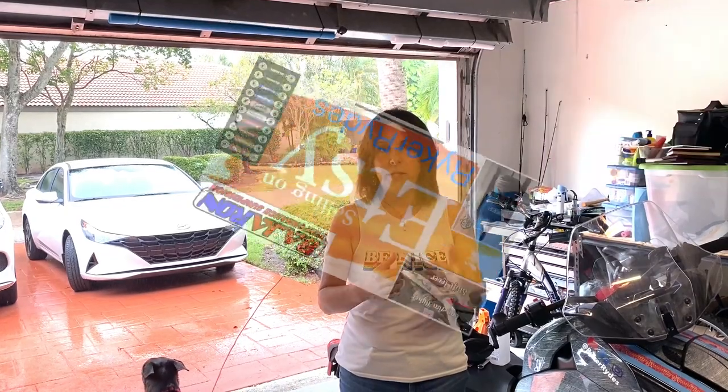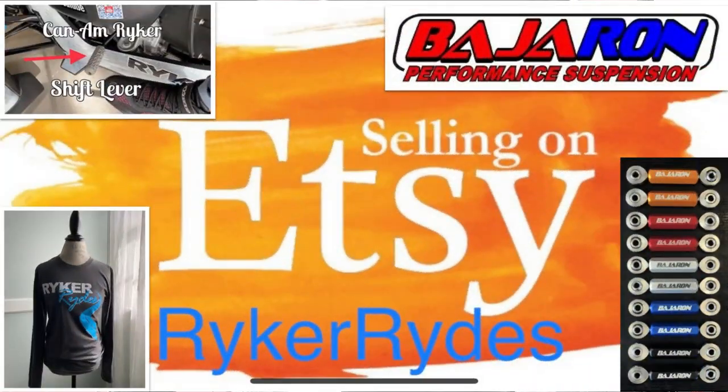Check out the description section below — I have chapter titles to help navigate the video, so if you're doing the install and just want to go right to how to attach the fender, you can zip right to it. If you like these videos, please subscribe. Also check out my Etsy page — that's a good way to support the channel. I have motorcycle stuff for the Riker and other things coming.